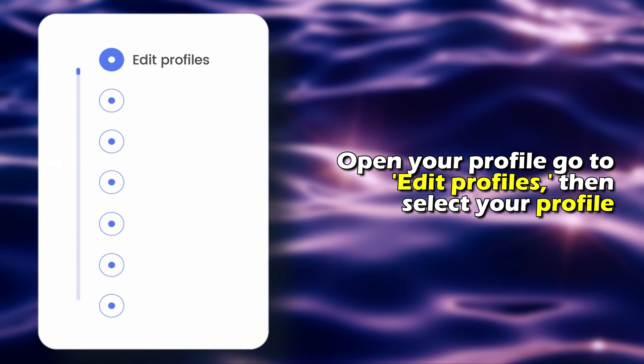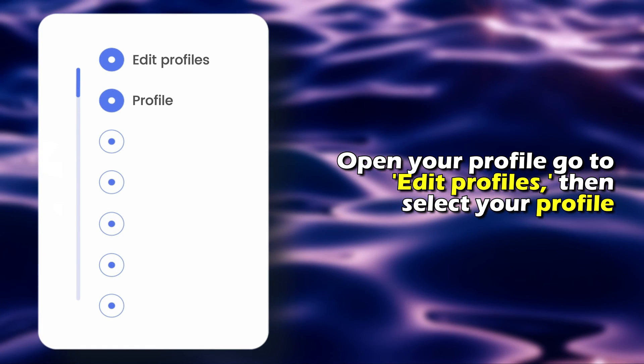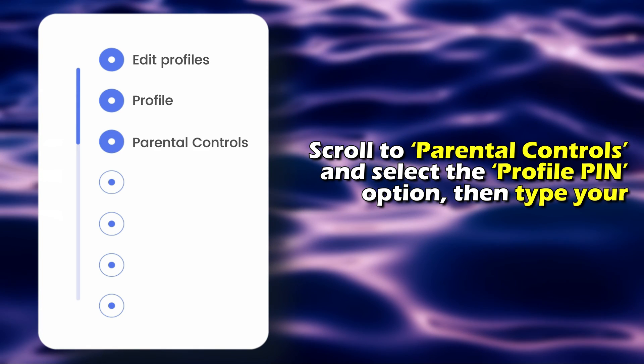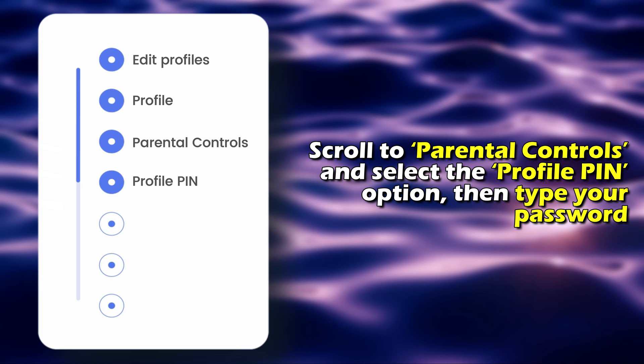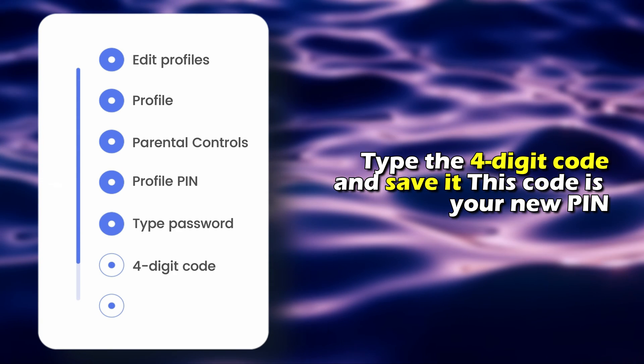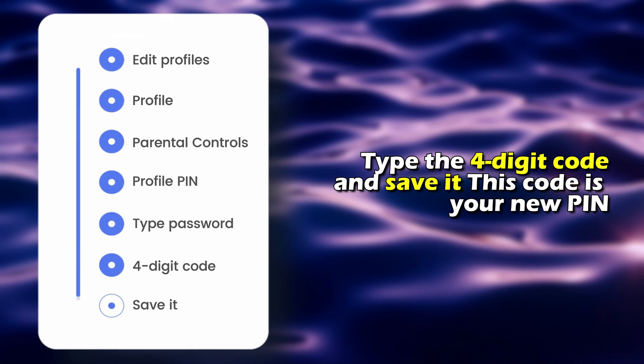go to Edit Profiles, then select your profile. Scroll to Parental Controls and select the Profile PIN option. Then type your password. Type the four-digit code and save it. This code is your new PIN.